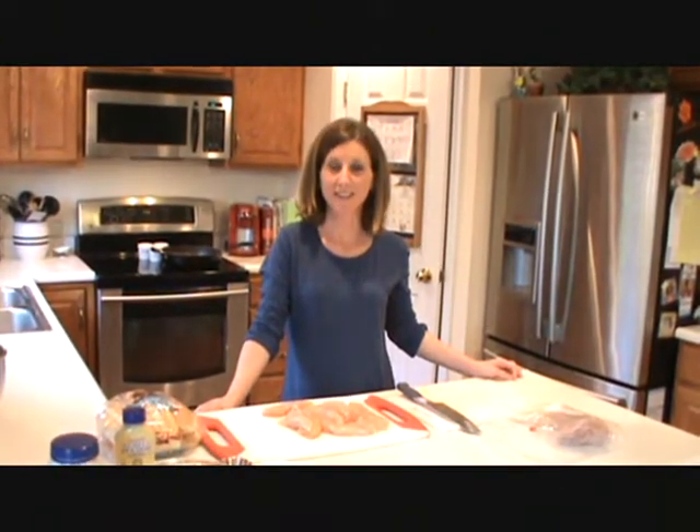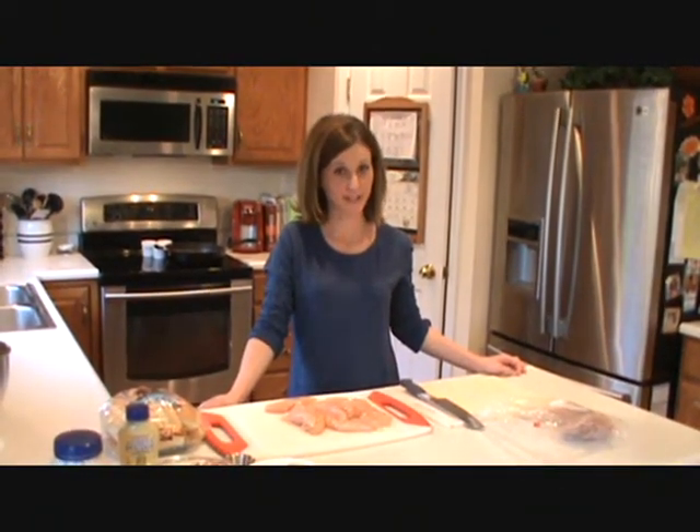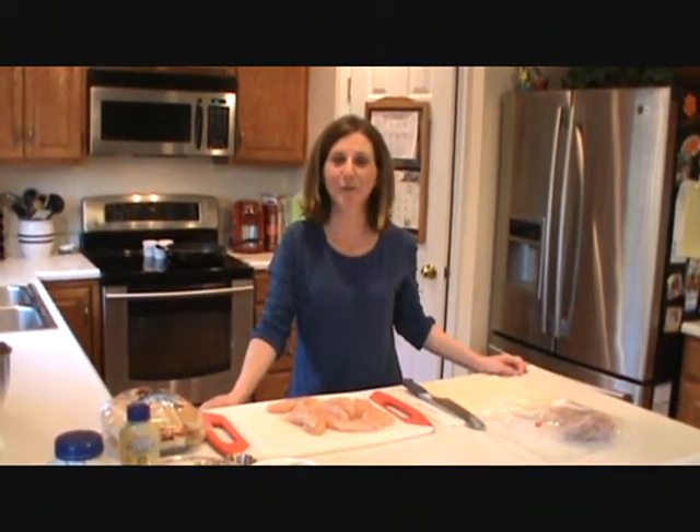Hey guys, welcome to Let Me Some Cooking with Vicki. Today we're using your mama's leftover Easter ham. We're going to make chicken cordon bleu hoagies.